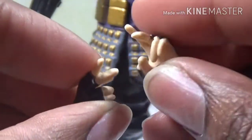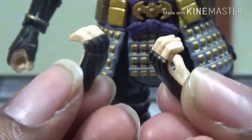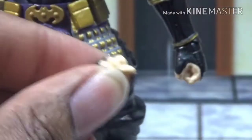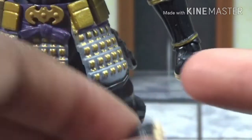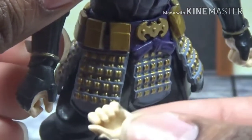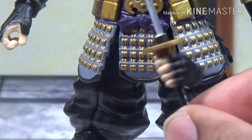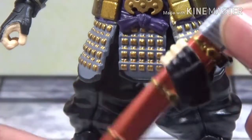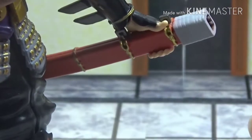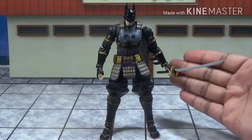A pair of relaxed looking open hands. A pair of gesturing martial arts pose type hands. A pair of hands to hold the scabbard for his sword. A pair of hands to actually hold the sword itself. He already comes with one of his fisted hands, and this is the other one. He also has two relaxed hands for holding his sword, one of them already attached to him. There's the sword holding hand and the scabbard holding hand. I'm going to leave him holding his sword for the rest of this review.